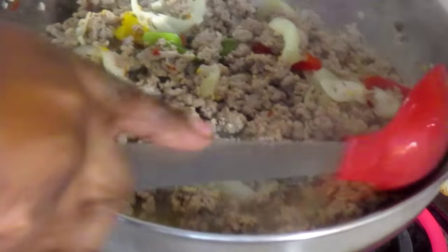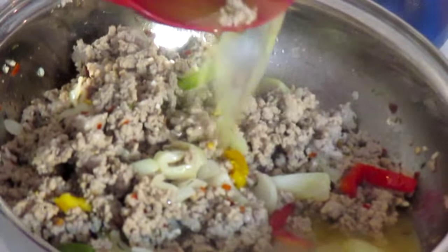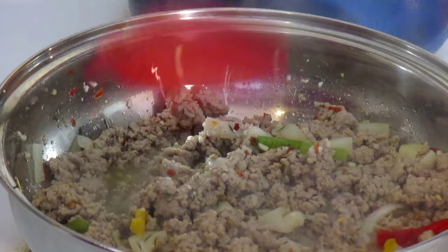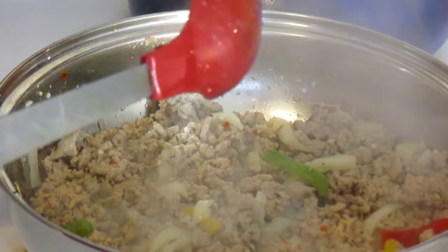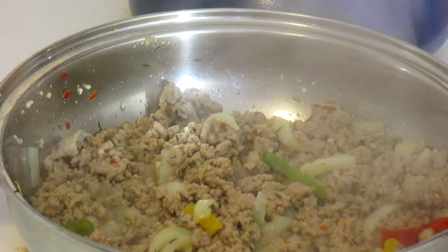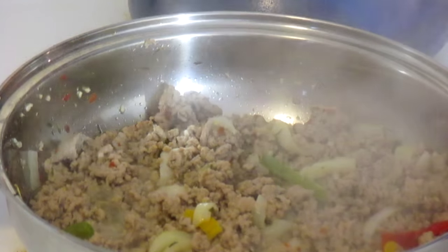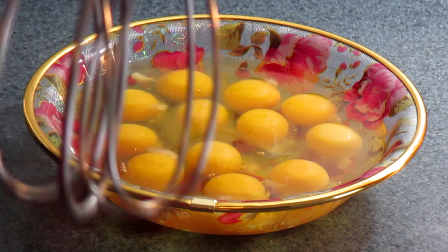Now that gravy that's formed in the meat — you want to go ahead and drain that off. Do not make your casserole with that water from the gravy; throw that off. I'm going to turn the fire off, let the meat sit and cool, and drain that water before we go to the next step.